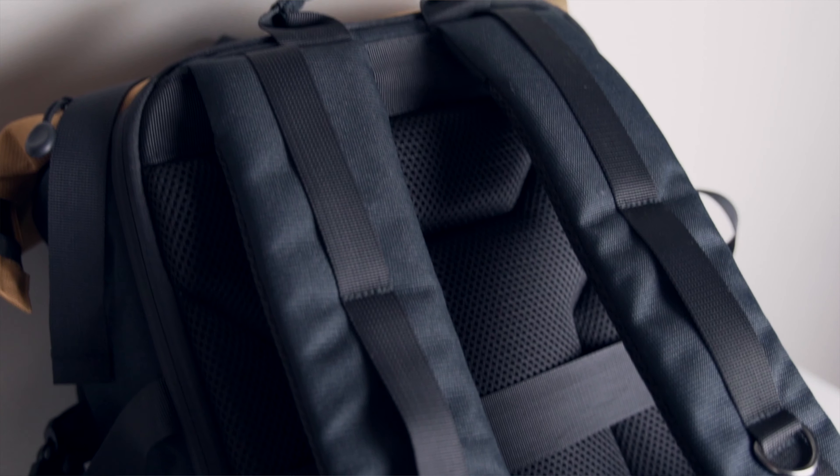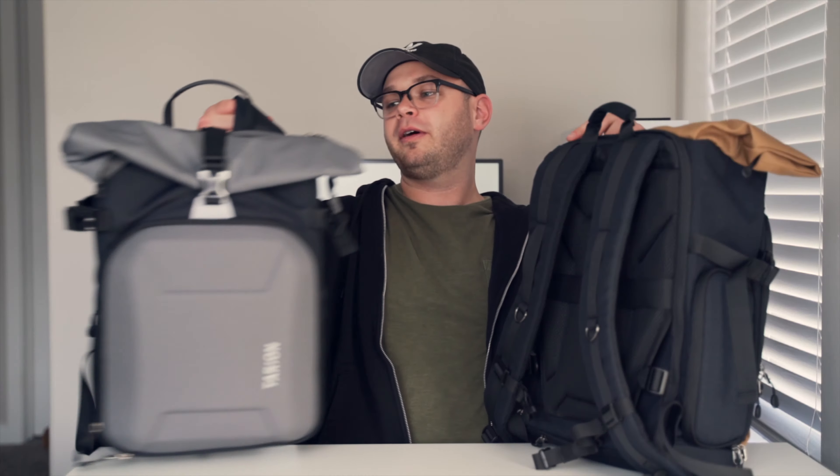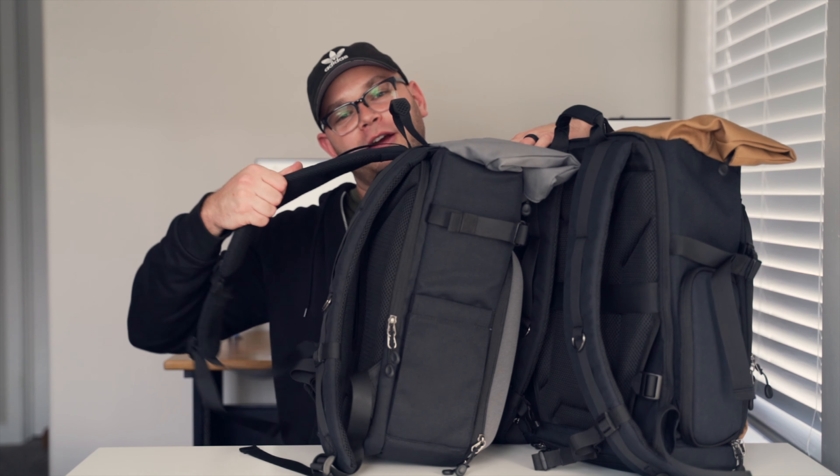Both backpacks have tons of padding on the back of them. The backpack straps themselves are super comfy — this one might even be a little thicker for the straps. They have these little loops if you need to attach any carabiners, a water bottle, you name it — all your stuff's here.